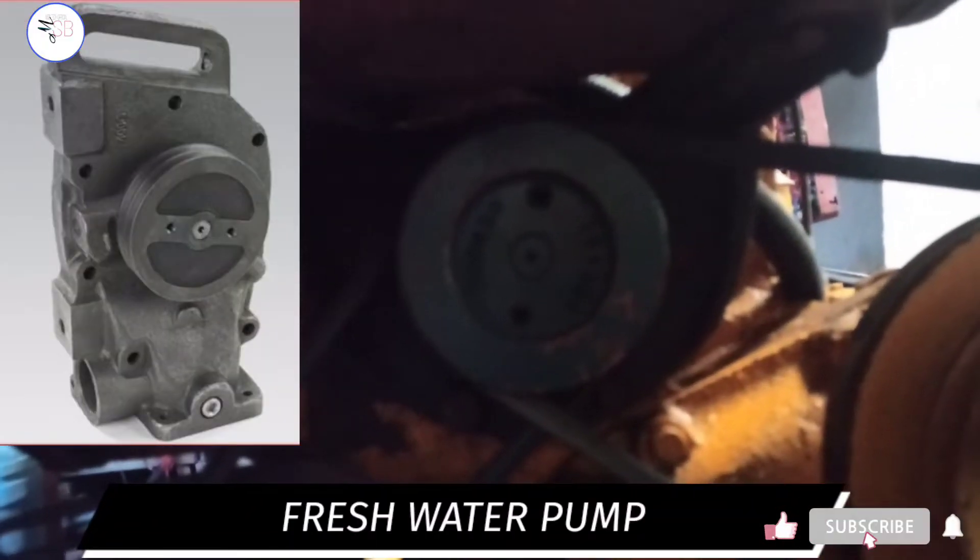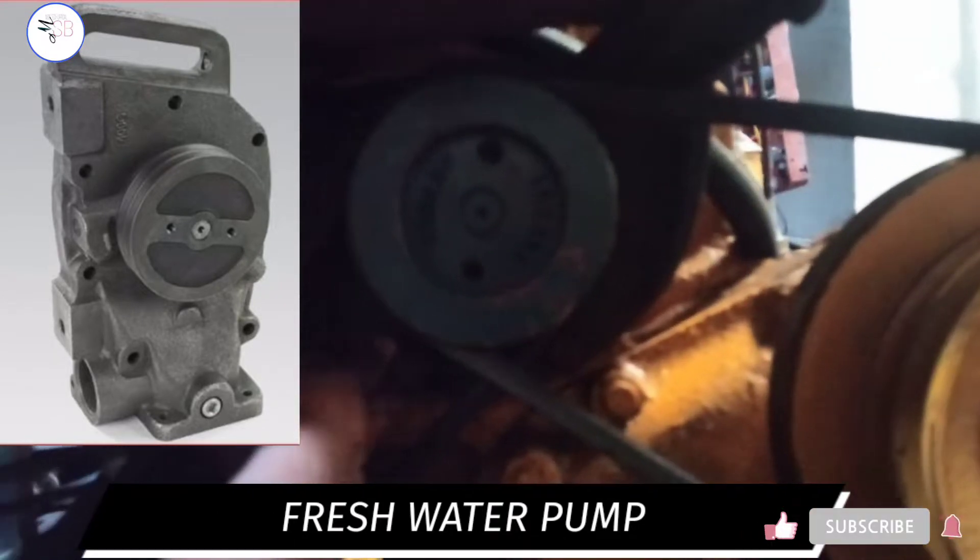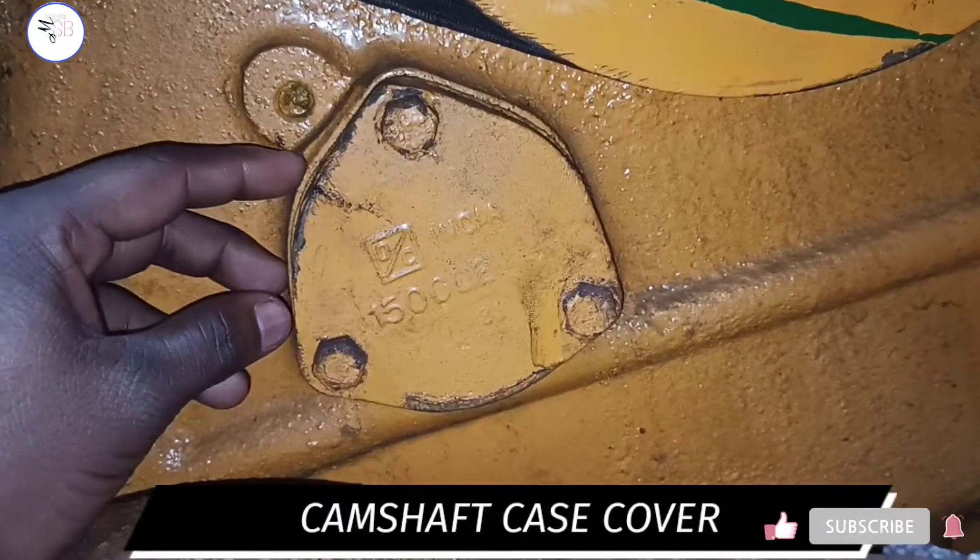This is a fresh water pump. Its job is to deliver fresh water into the engine. This is the camshaft case cover.